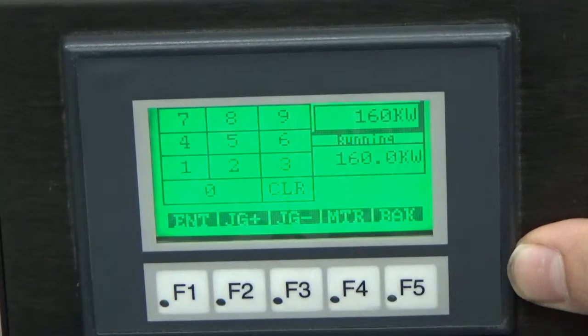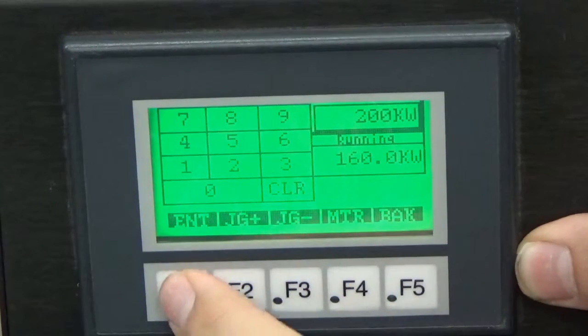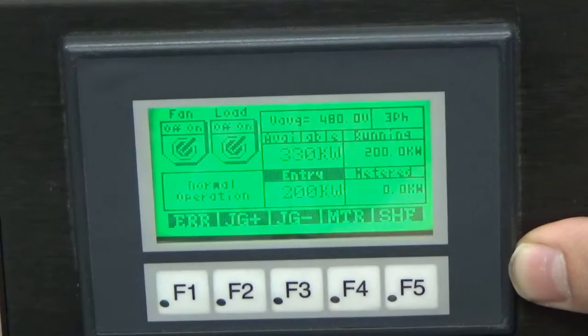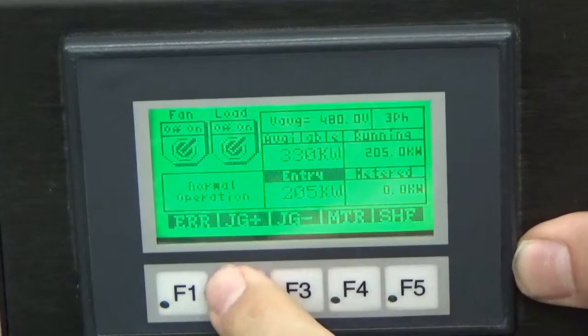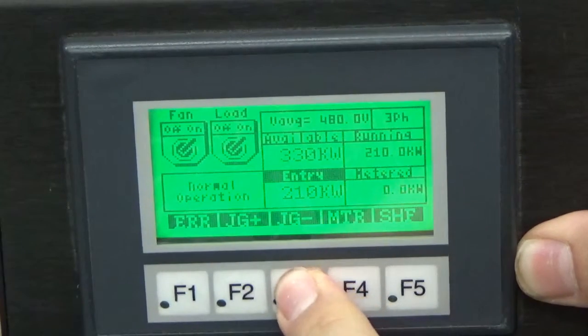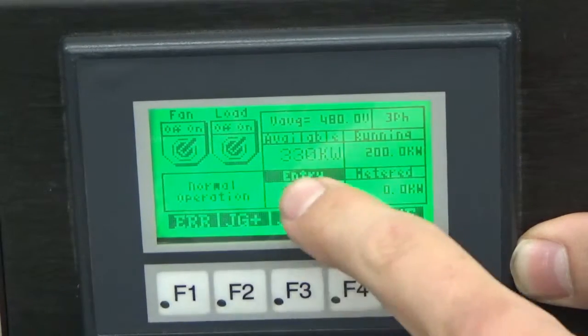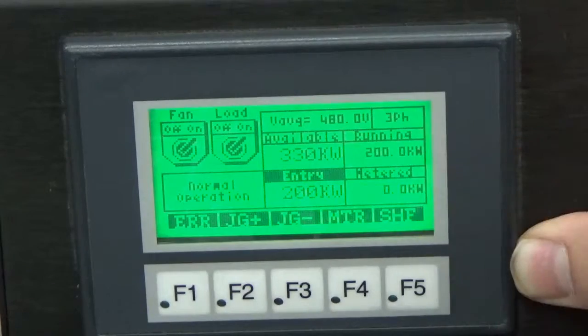We can enter any numeric value from 0 to 330 kilowatts with a 5-step resolution. I'm going to go to 200 kilowatts and hit Enter. We can see we have 330 kilowatts available across the 3 load banks, and I'm currently running 200 kilowatts. I don't currently have a source hooked up, so our meter is reading 0. We can apply 5 kilowatts by hitting JOG up — 205, 210 — and subtract 5 by hitting JOG down. Our master load will apply and remove all of our entered load, and we can reapply it back to 200 kilowatts.